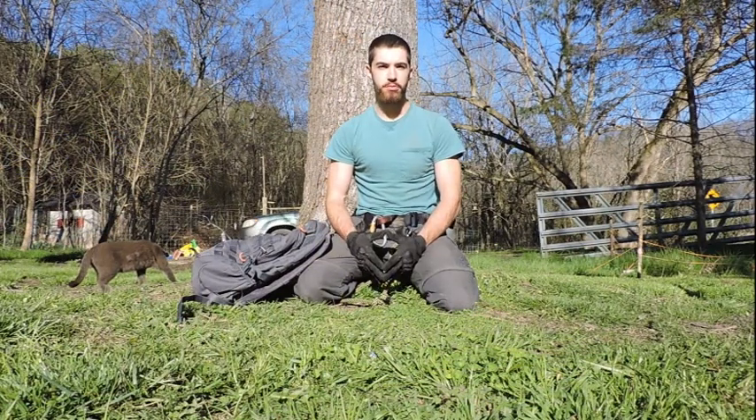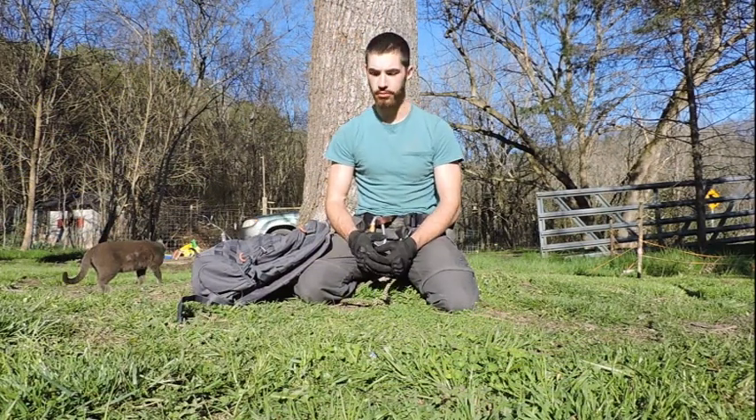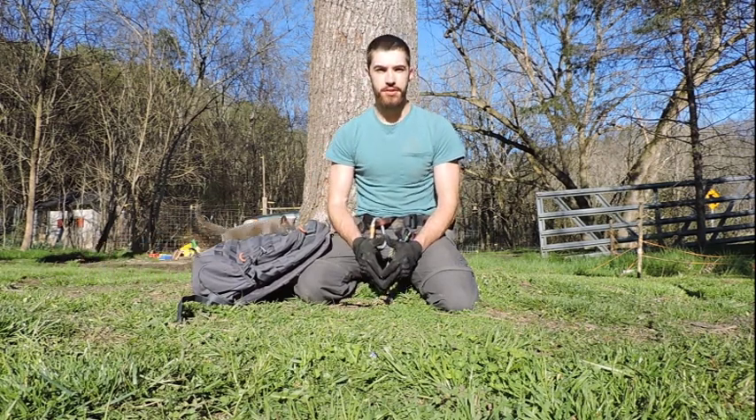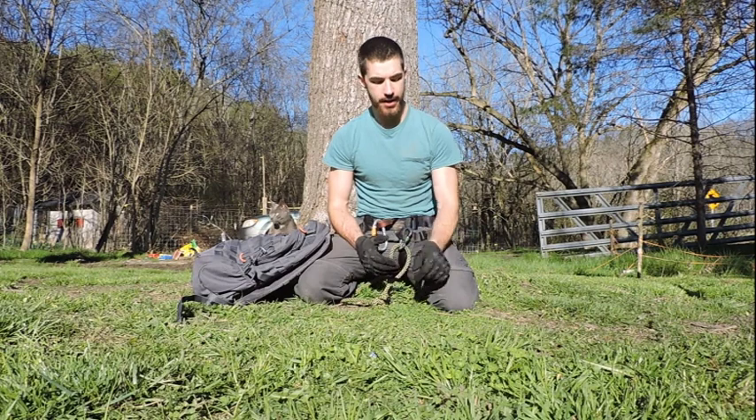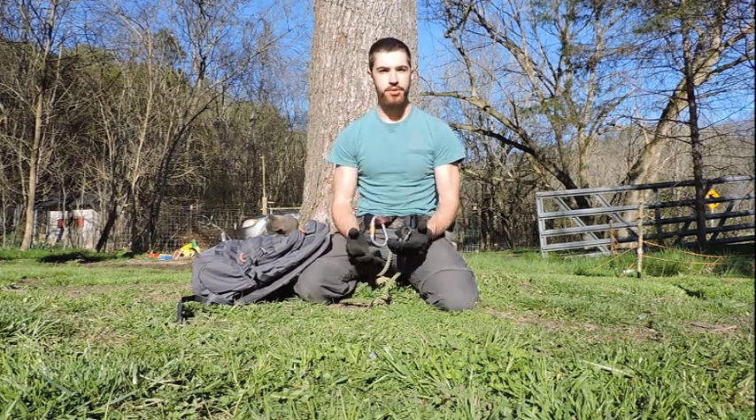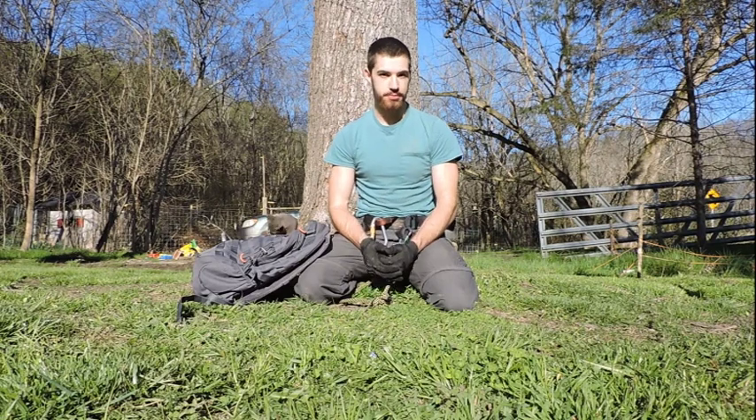So far in our study of climbing, all we've done is vertical travel — only up and down. Now I want to take a few minutes and look at a portable zipline system I'm kind of working on. I'd love some tips because it's not perfect.